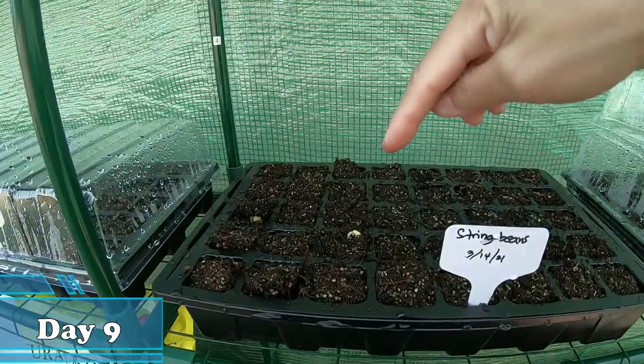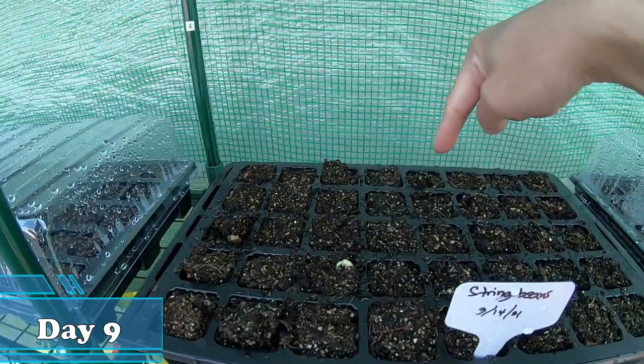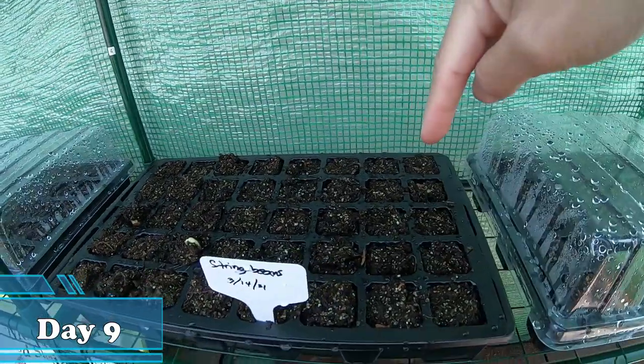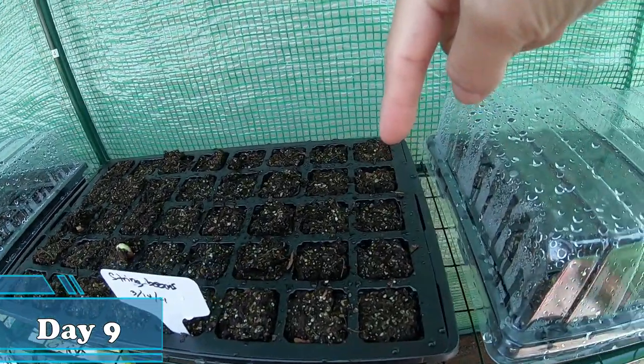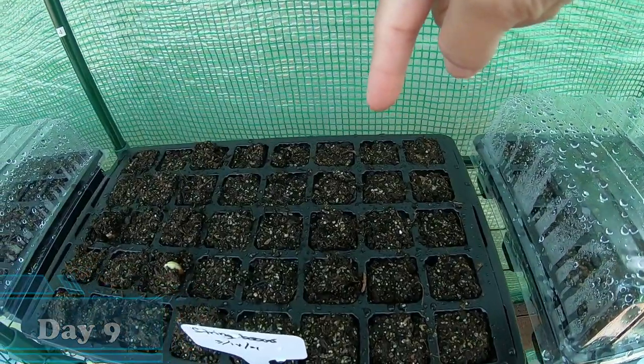I see one trying to come out now. The soil is trying to break apart, so you know there's some movement underneath. Maybe tomorrow all of them are going to show up already.